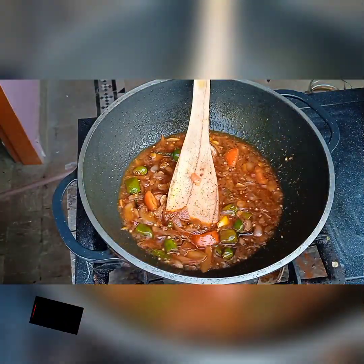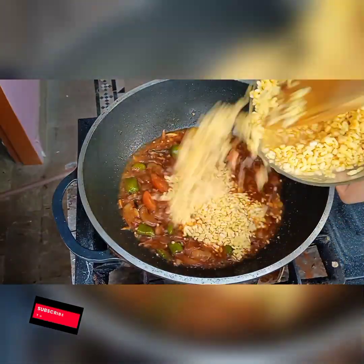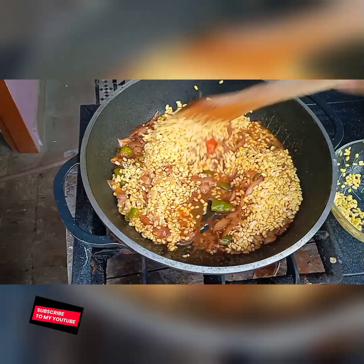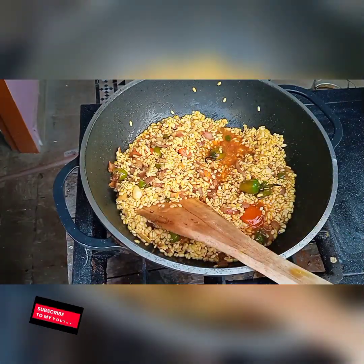Mix all the masala. Now it's time to add the dal. Mix the dal well and cook it for four to five minutes on high flame.